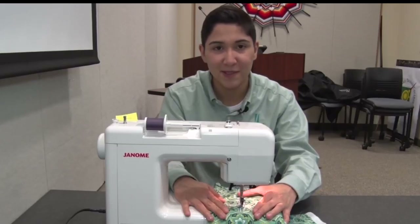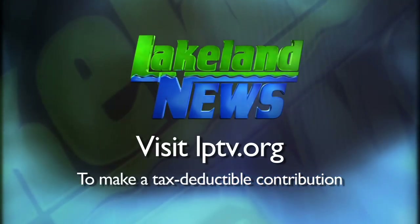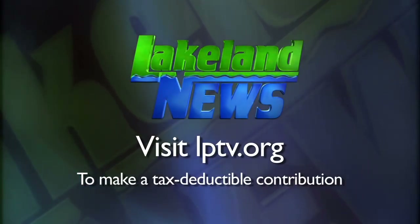The Extension School and Community Outreach courses teach a variety of skills, such as yoga, needle felting, and cooking. In Cass Lake with this week's In Focus, I'm Mal Meyer, Lakeland News.